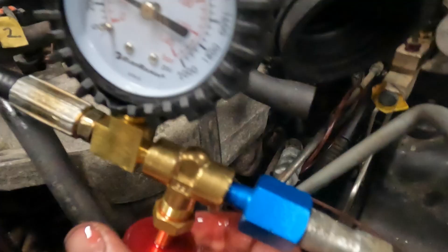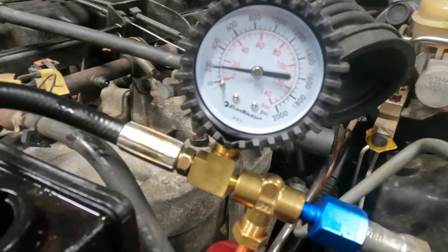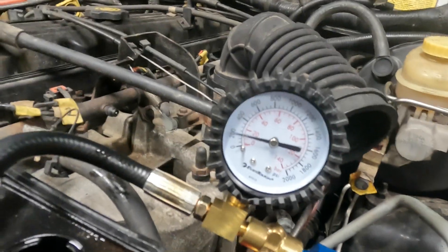This thing is capable of hitting 1600 to 1800 PSI right in that range. Now we're going to see what the XJ pump does.